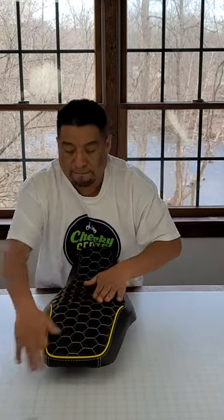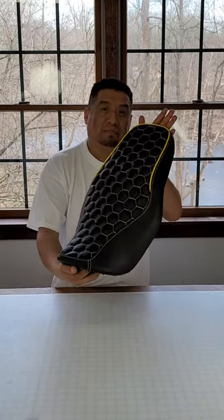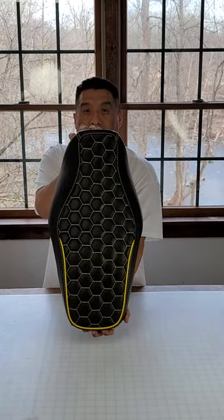That's looking good. And there you have it — in just about a minute, a beautiful hexagon honeycomb seat cover for your Honda Grom. Thank you.